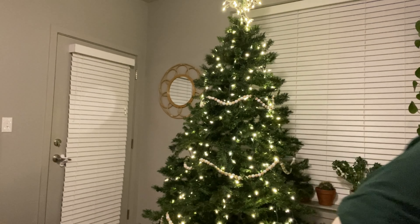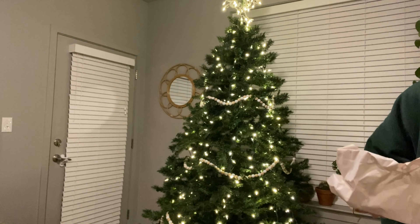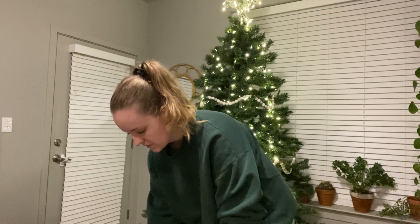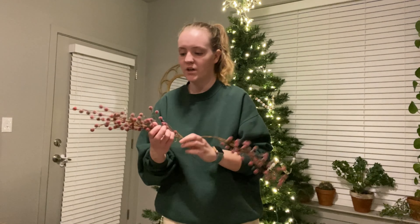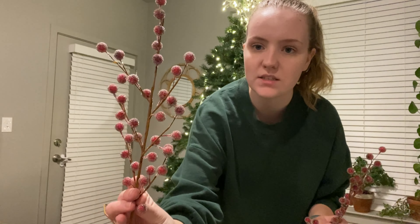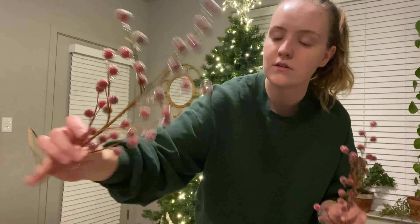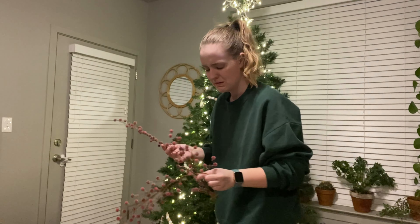I was looking for these berries — I love these. These are from Hobby Lobby, we got them last year, and they look like frosted berries. Tell me that is not the most beautiful thing to add to your tree — I love this.